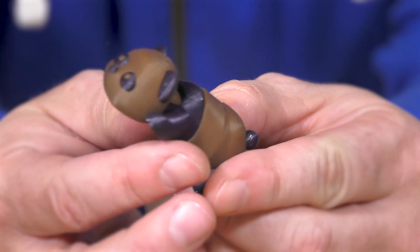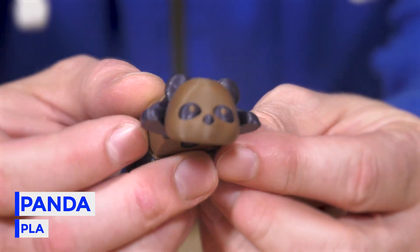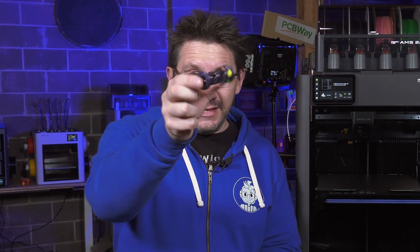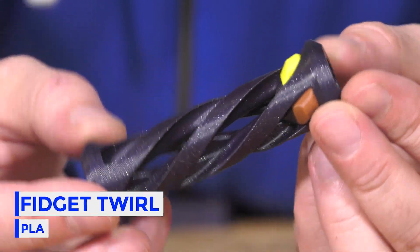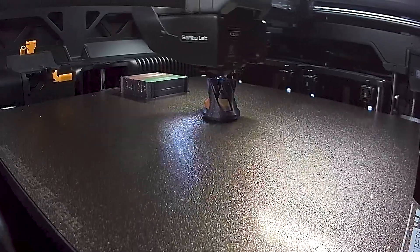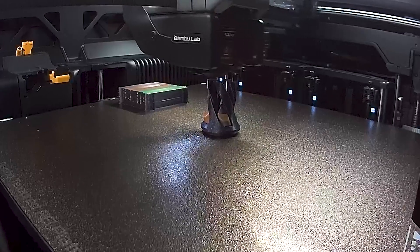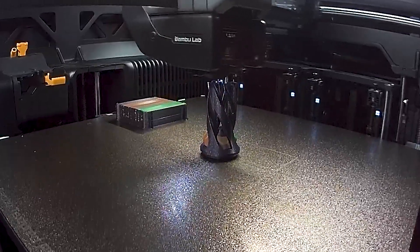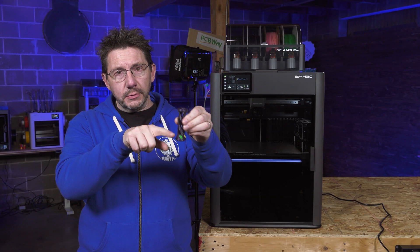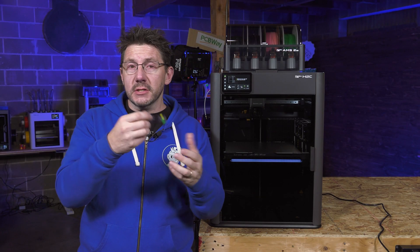With some of the filaments loaded, I printed a little panda guy, which was also on the memory stick. I like this model and it looks good. Also on the memory card was this little fidget. What's kind of cool is it prints in place, and the purge tower only goes up as high as the layer that has more than one color on it. So your transition tower is only that tall, and then the rest of it is just glorious — and you get yourself a fun little toy.